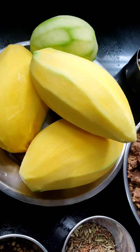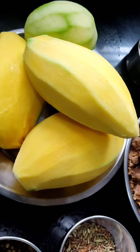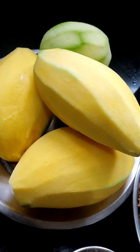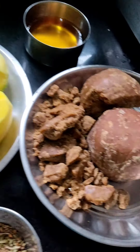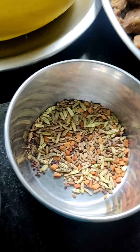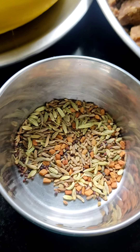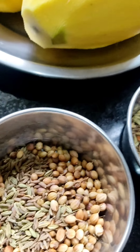Hello all, today we are going to make mango jaggery sweet pickle. For that, the ingredients we need are half-ripe mango and jaggery. After that, for seasoning we need fenugreek seeds, jeera, and dhania — all this mixture.